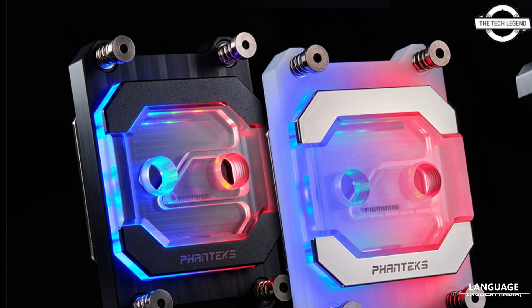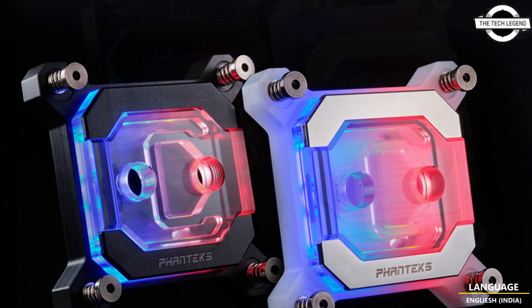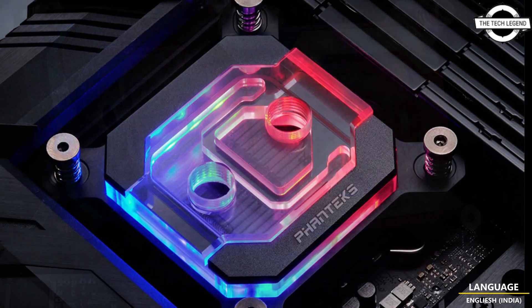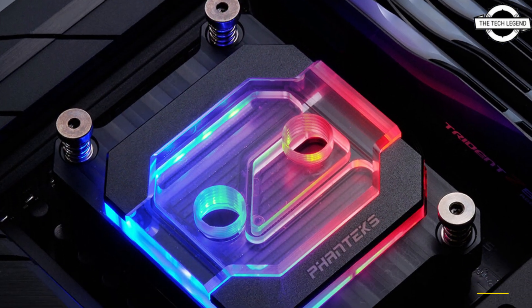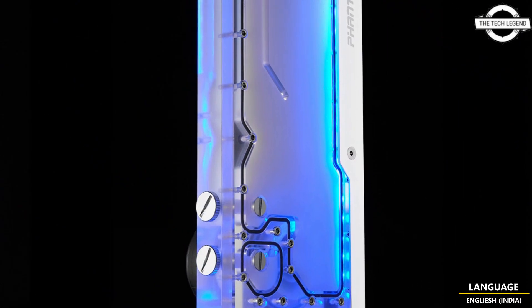Hello friends, welcome to the TechlyZen channel. Today I will talk about Fantech's new Glacier C370CP water block and Glacier R260 reservoir. Fantech has announced the launch of its latest water cooling products: the Glacier C370CP water block and Glacier R260 reservoir.